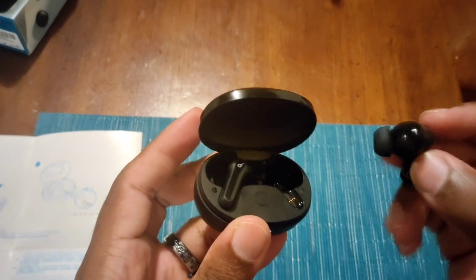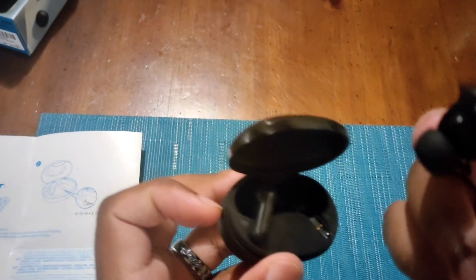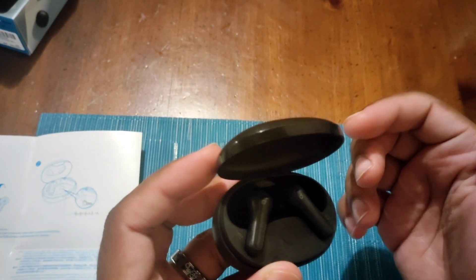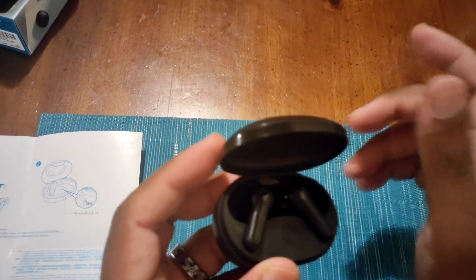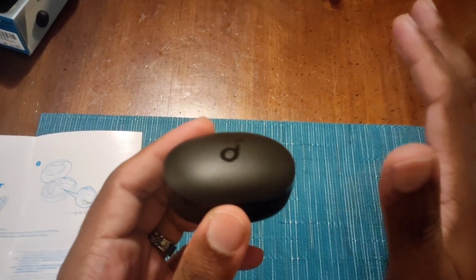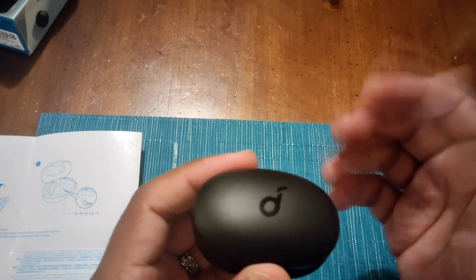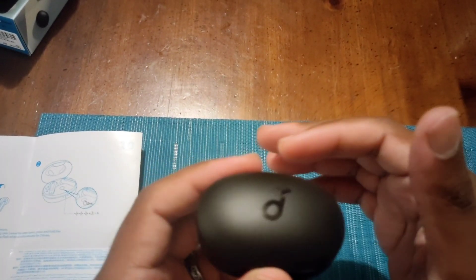They're small, very lightweight, and very comfortable. This design reminds me of AirPod Pros, but honestly because of the size and shape, it actually fits better in my ear than AirPod Pros. Obviously this isn't a replacement for those, but these are actually super small. The case has 24 hours of battery life and the earbuds have eight hours of listening time, so talk time is going to be around six hours or so. This is still better than a lot of industry standards in terms of battery life.